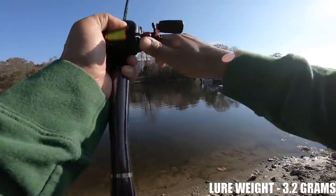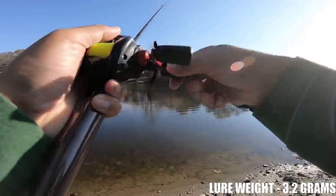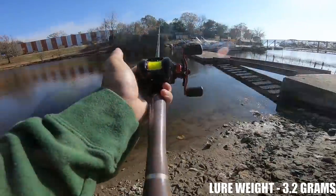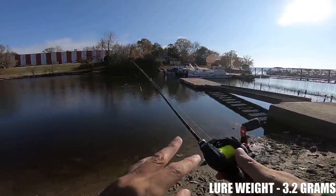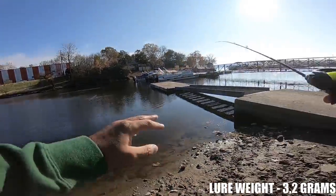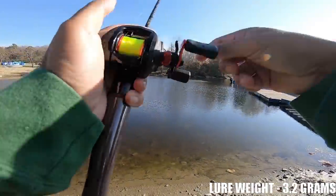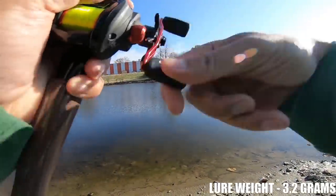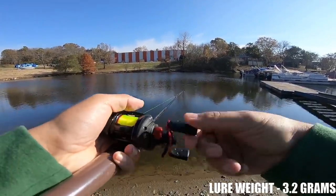Pow! Oh my god, that went out there — had to have been close to 100 foot. That is incredible, and keep in mind a lot of that is this rod as well. This is probably my favorite bait finesse rod I've ever bought. With this rod, the Black Max combined with this spool can launch this 1/8 ounce lure probably approaching 100 foot.